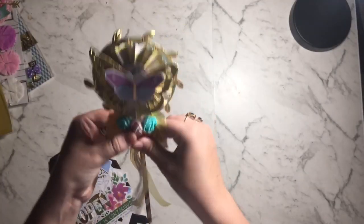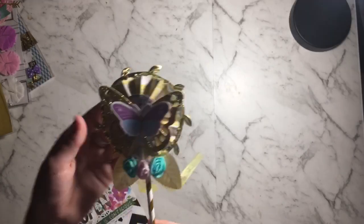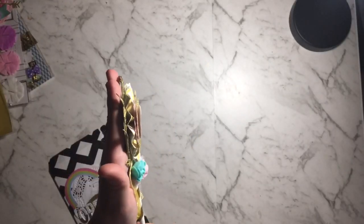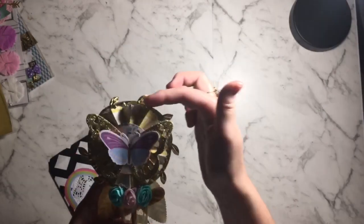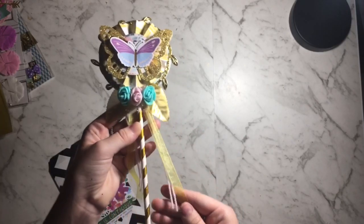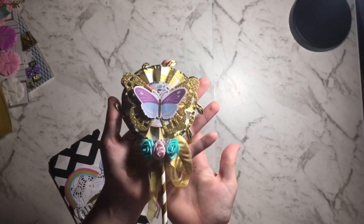Then I made another wand because I'm addicted to making wands at the moment. This one has some trim around the outside — it's quite chunky but I love it. I've got a rosette, some layered butterflies, some leaves, some foam flowers, and some trim. So cute!